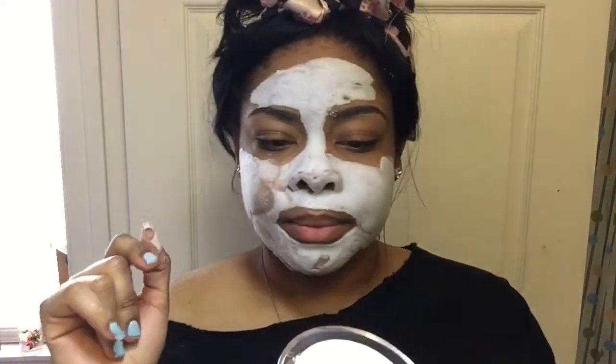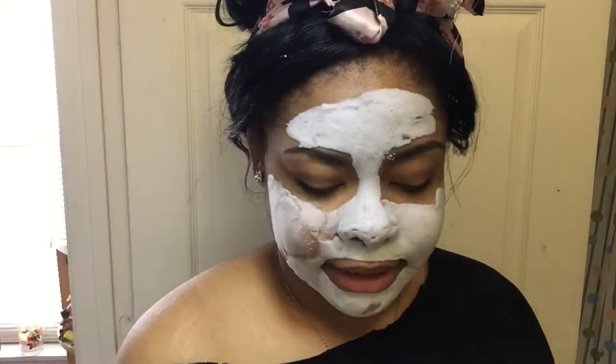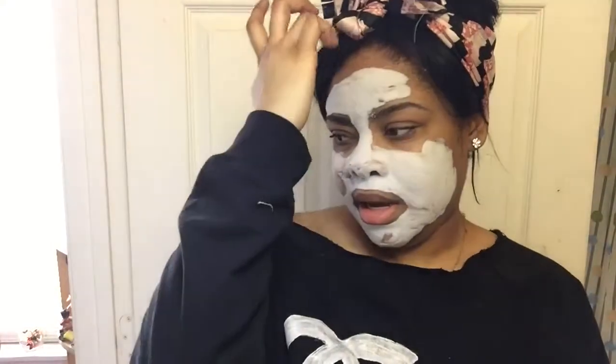It feels like it's drawing out the dirt and stuff from your pores. It takes out oil because my face gets sort of oily around this time of year, I don't know why. It's like that stuff you used in elementary school when they had you cleaning the dust — shaving cream, yeah, that's what it feels like.